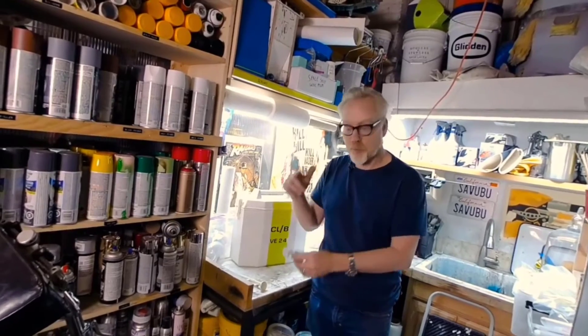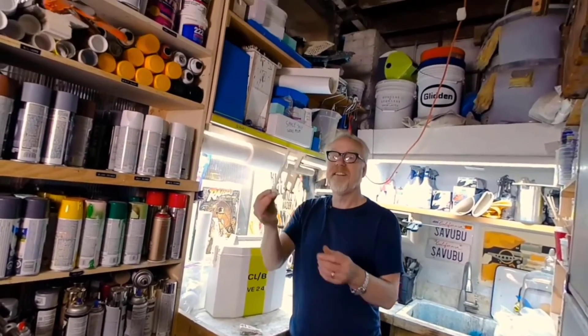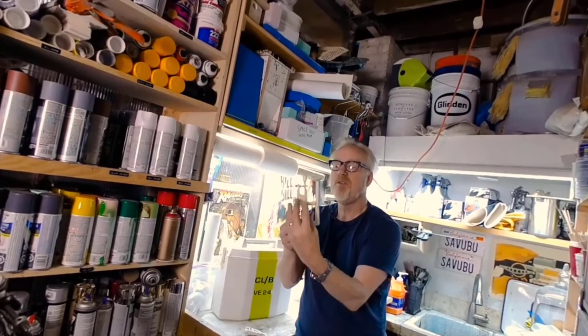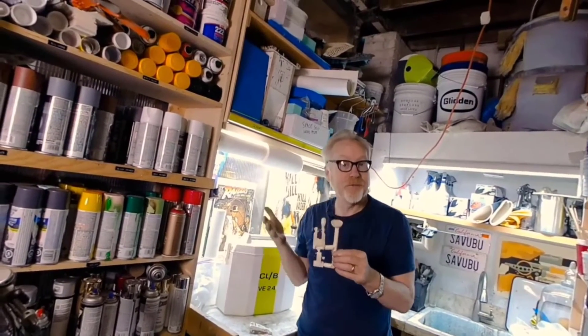I poured silicone around it, and when you pour resin into that silicone mold, this is what you get — because this is where the resin goes in. It comes through this sprue tree, fills up the parts, and then you cut those parts off, clean them up, and you've got your casting.